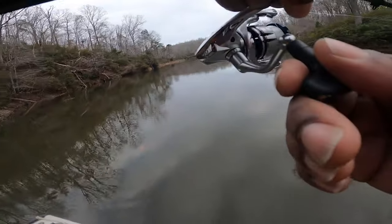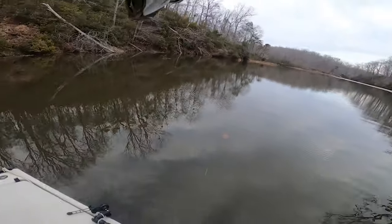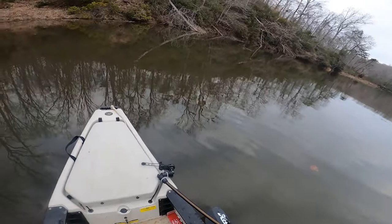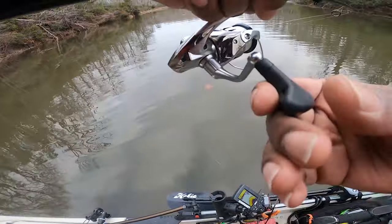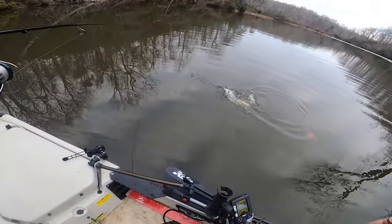I don't know if that's a fish or not - I think that is a fish. Yes, yes! Finally, finally. There we go, come on little guy, I can feel you pulling. Come on man, he is fighting too. Oh, it's a freaking chain pickerel!